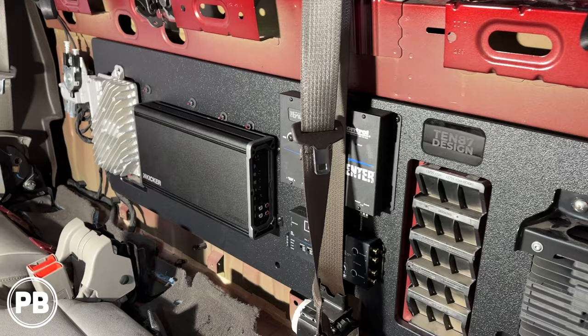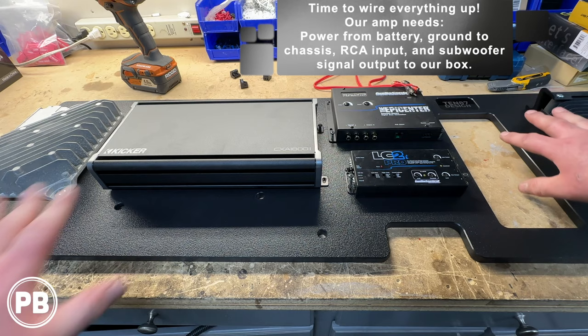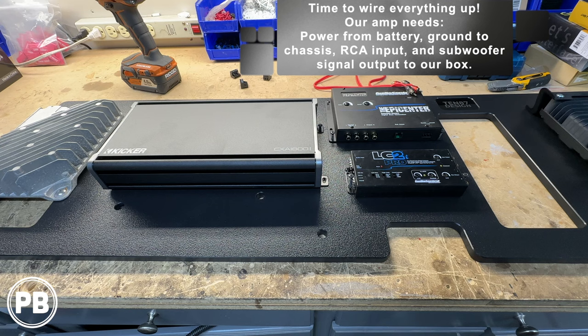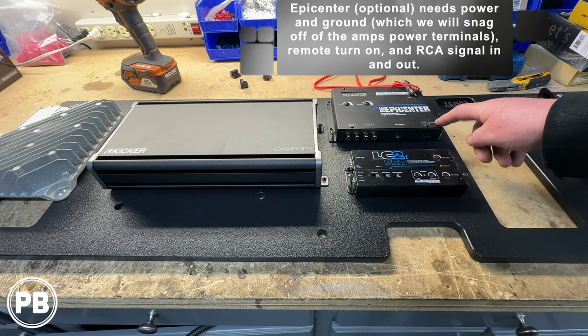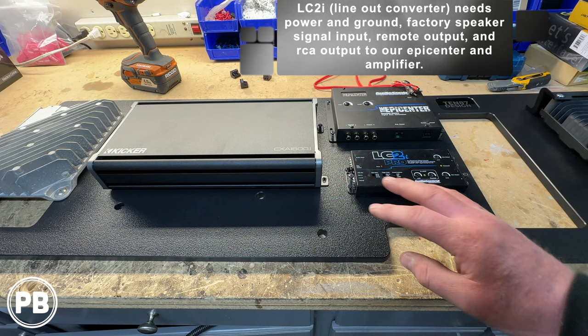So we're back at the bench with the amp rack back out of the car. We test-fitted everything and it seemed to fit great. We relocated our modules to the left-hand side, and we're going to mount our amplifier in the center along with the Epicenter and LC2i. At this point it's just a little bit of wiring on the bench. Our amplifier needs power, ground, and sub output. The Epicenter is a pass-through and also needs power and ground, which we'll probably snag from our amplifier terminals. The LC2i also needs power, ground, input, and output. Let's get everything assembled and show you where each connection will be made.